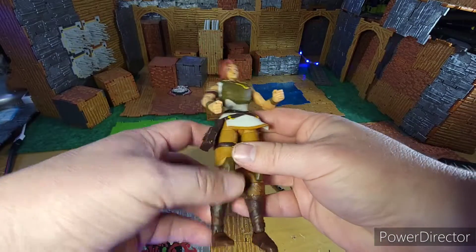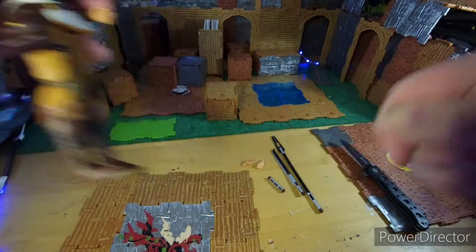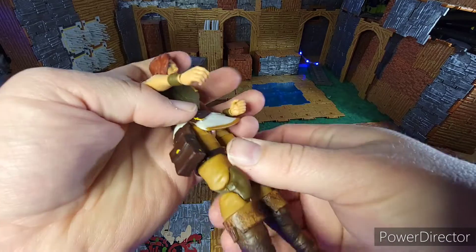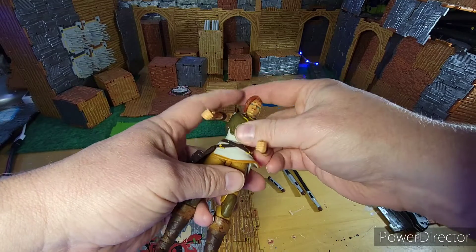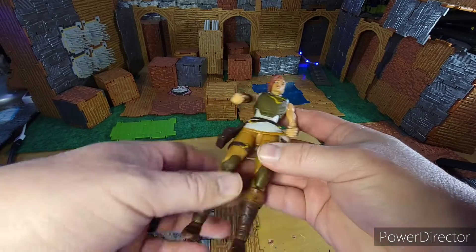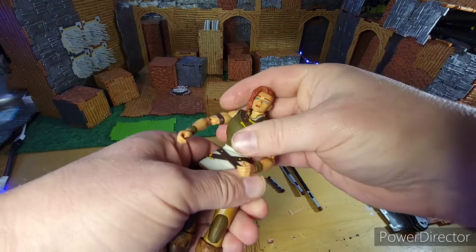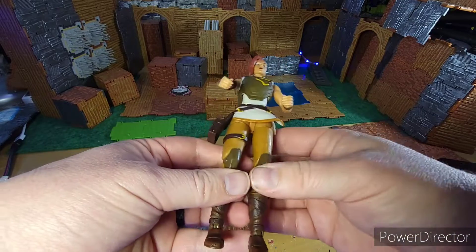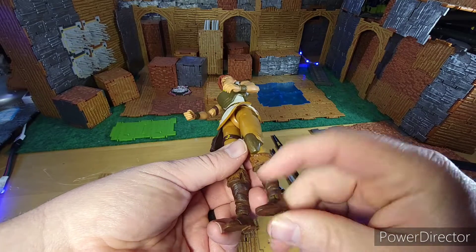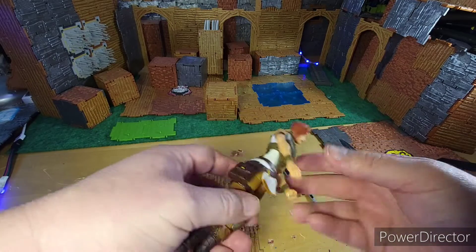I'm going to actually replace the punch hand with the holding hand just because she's about to hold stuff. The colors are great. The pants are — I don't know that I would go with tan, but I guess it's kind of the Eternia theme, the Eternia look with the leather pants and the boots and the belts that go around.